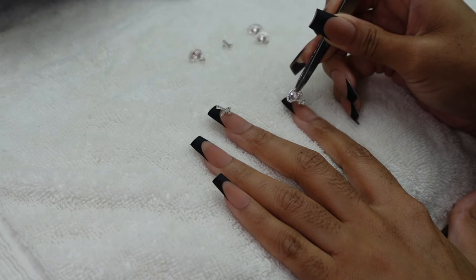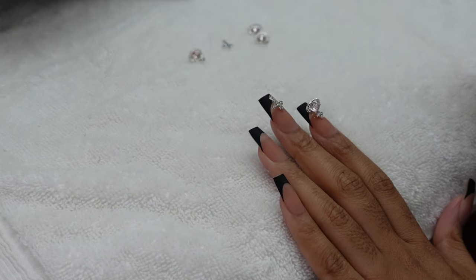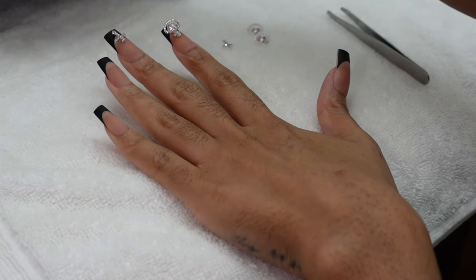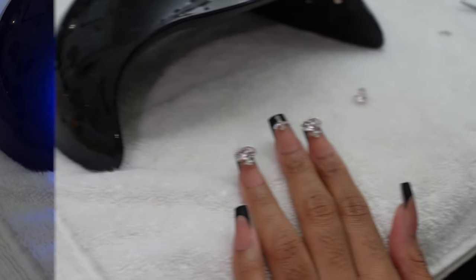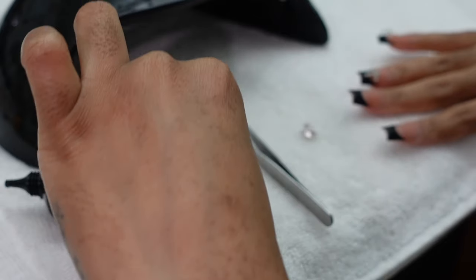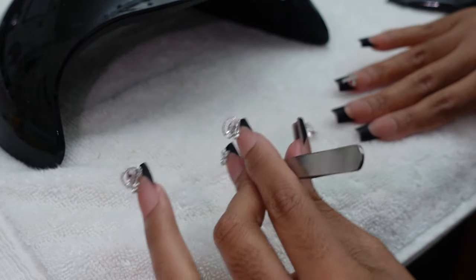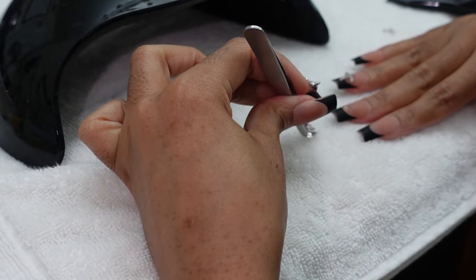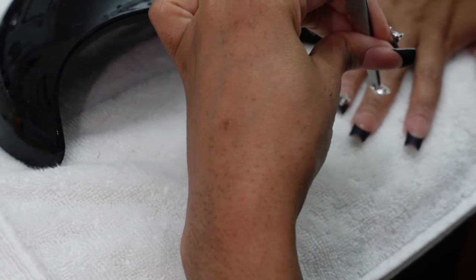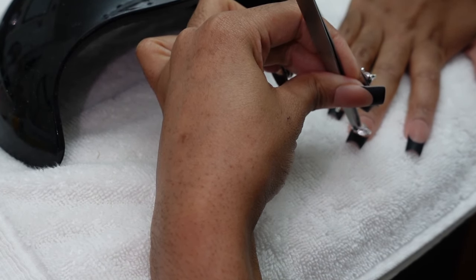I watched some tutorials before I did mine and everyone said to apply a lot of rhinestone glue — even if it looks a little rough when you're initially applying it, it's going to look better once you add your top coat. Add a lot of glue, take your time placing the gem, make sure it's in the right place before curing, and then cure for a good two to three minutes. I know that is a lot of UV light — Amazon has gloves you can put on your hands if that is a concern.